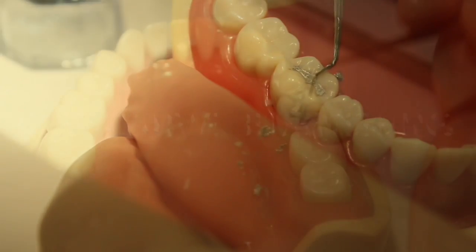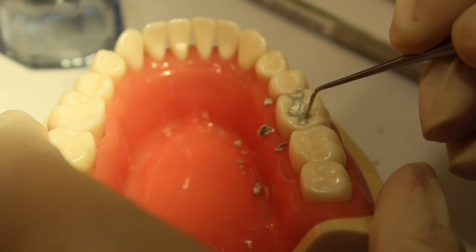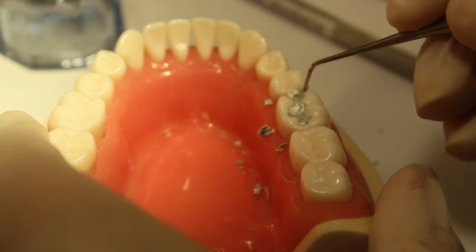After that is post-carved burnishing. Using an anatomical burnisher, follow the normal occlusal anatomy. This will help give us a smooth surface.